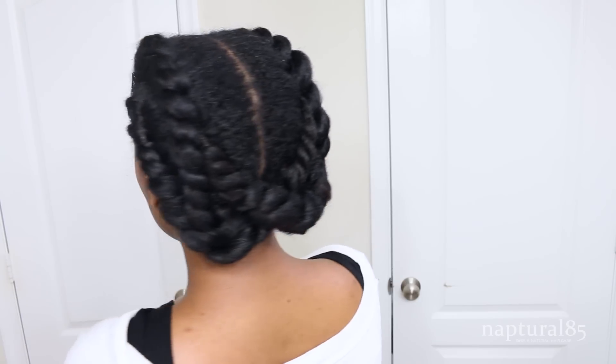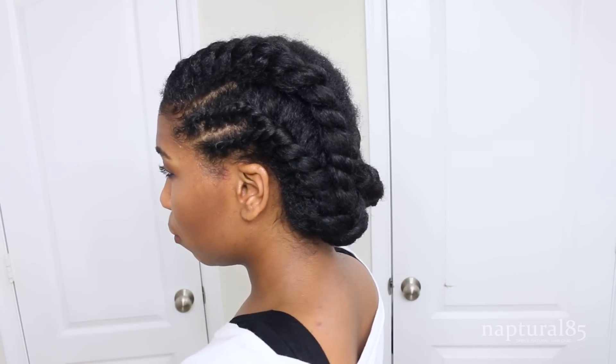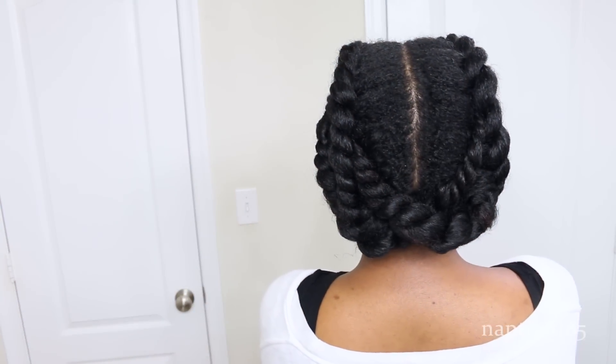I hope you guys enjoyed this versatile protective style — it's really cute and comfortable to wear, and it's really easy to put together. I hope you give it a try, and if you do, don't forget to show me on social media so I can see all your recreations. Alright guys, I hope this helped, and I'll see you in the next one. Bye!